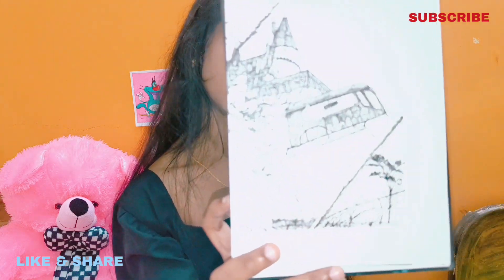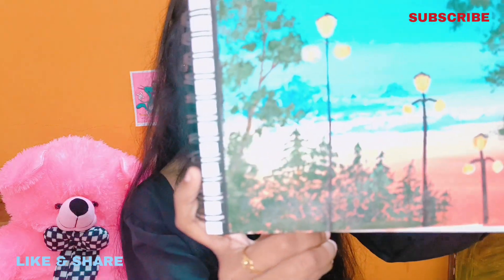I wanted to try a drawing with watercolors. You can see the watercolors — you can make the watercolors properly.